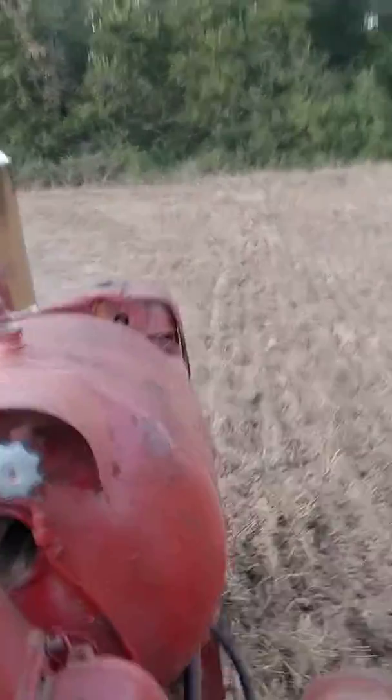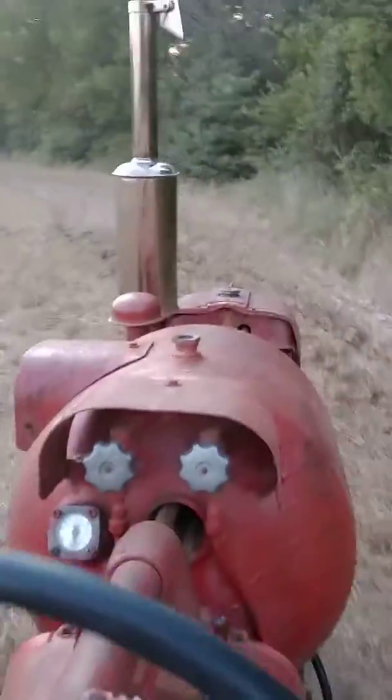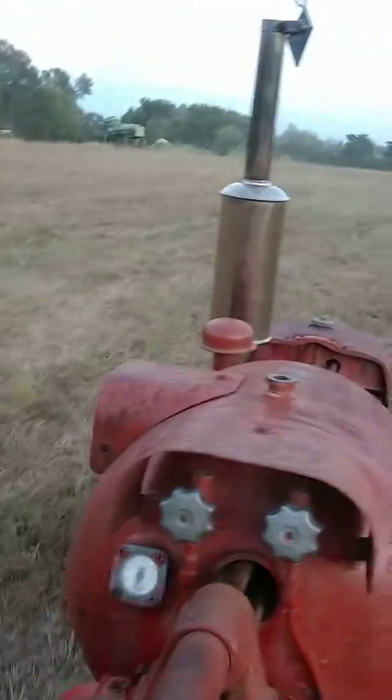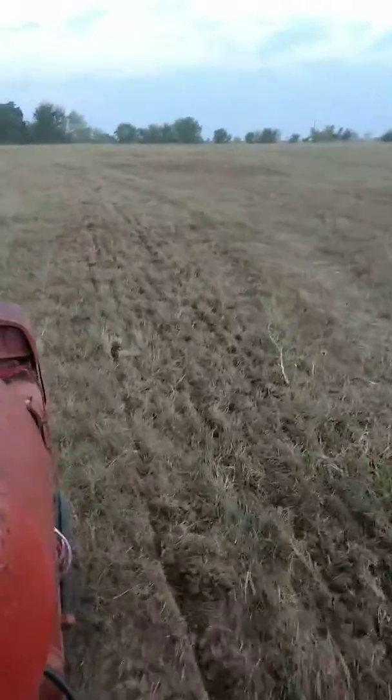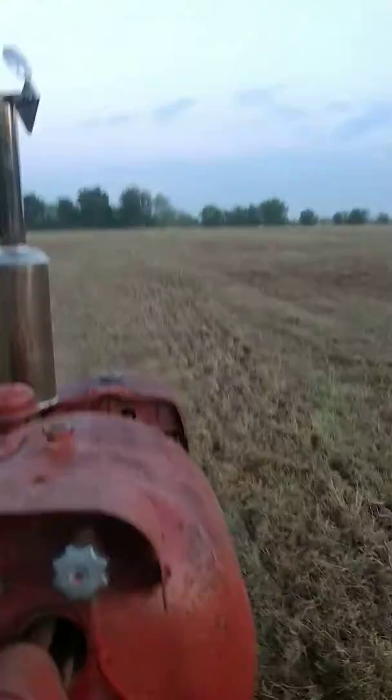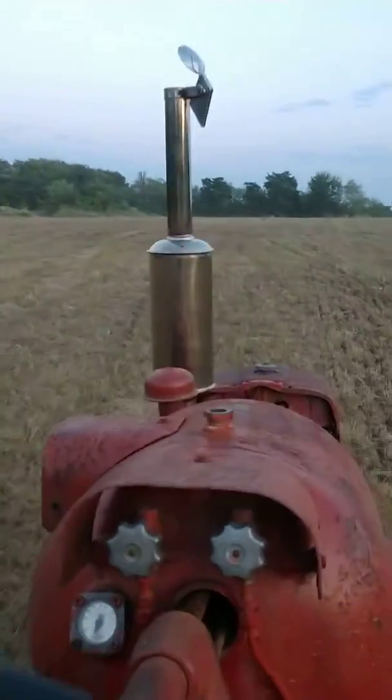Hope y'all enjoy the ride. I didn't know this up until the other day, but I got a whole bunch of fast hitch equipment for a Super or a 200. I didn't know that with a shim, a 350 will fit it up just perfect.